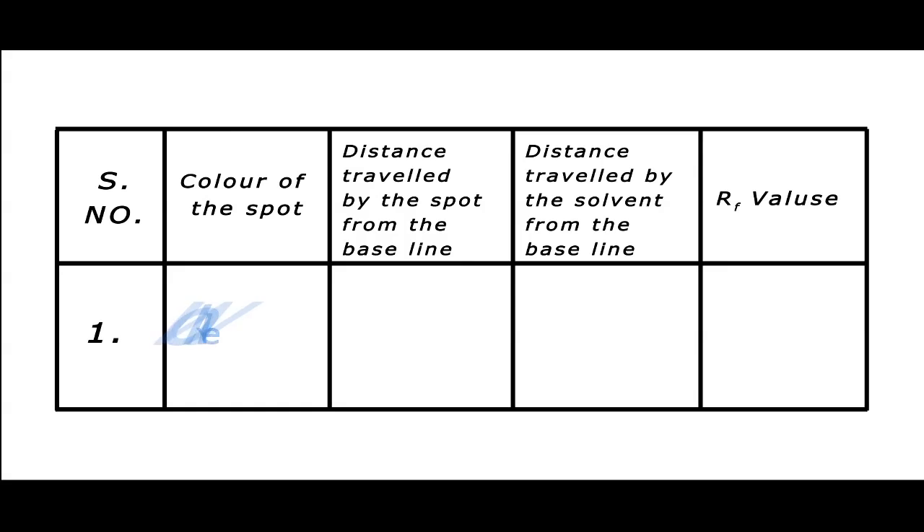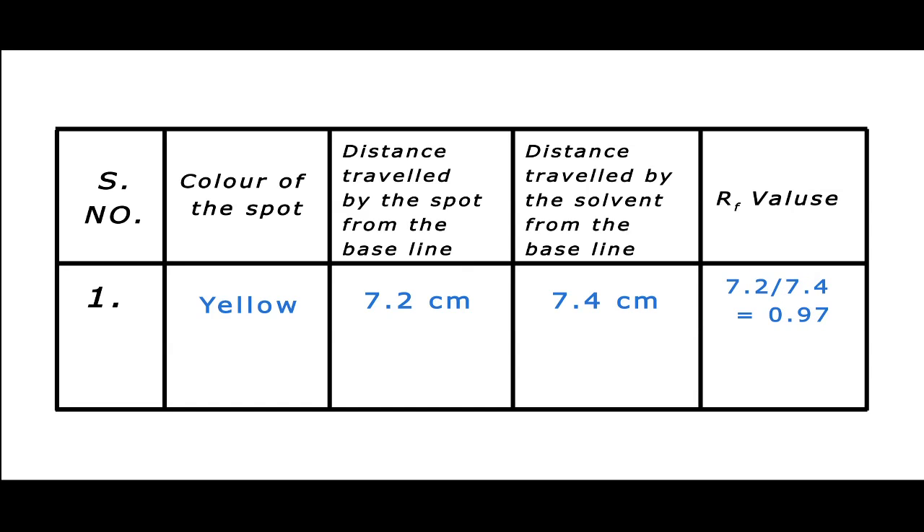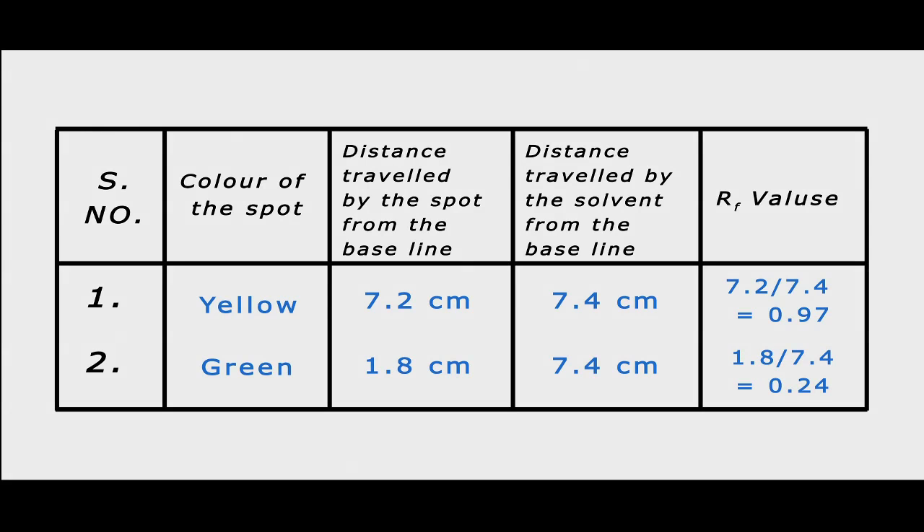For flower extract, point A: color of the spot is yellow, distance travelled by the spot from the base line is 7.4 cm, distance travelled by the solvent from the base line is 7.4 cm, and its RF value is 1.0. For leaf extract, point B: color of the spot yellow, distance travelled by the spot is 7.2 cm, RF value is approximately 0.97. Color of the spot green, distance travelled by the spot from the base line is 1.8 cm, RF value is 0.24.